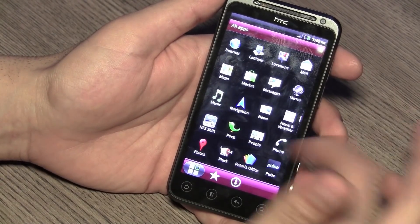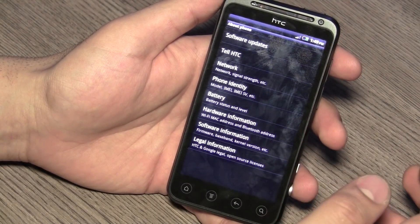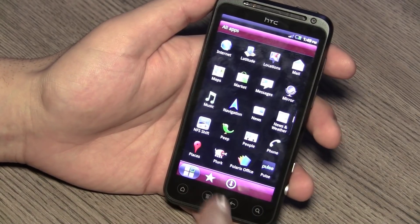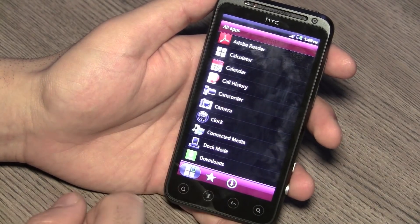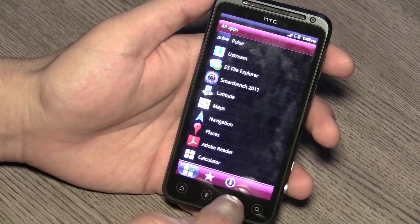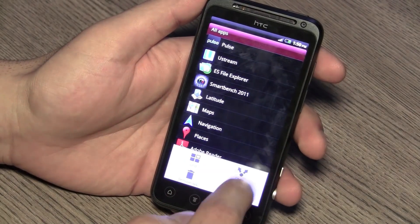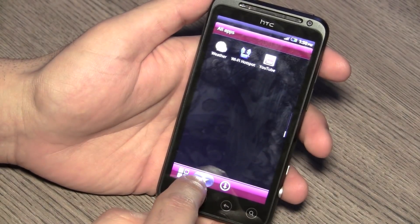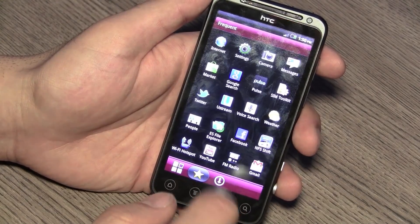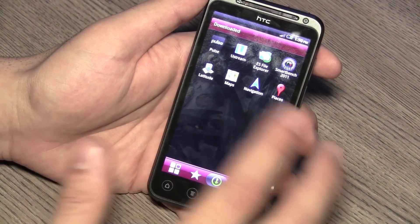Jumping into the all-applications drawer, you'll see the new HTC scroll page-by-page. I'm not too fond of this but some of you may like it. The device is running Android 2.3.4 and HTC Sense 3.0. You can customize the app panel by sorting in list form, alphabetically, by date, most recent, ascending or descending. You can also jump between Frequent and Downloaded apps — so if you use some applications a lot, you'll find those in Frequent without needing to search.